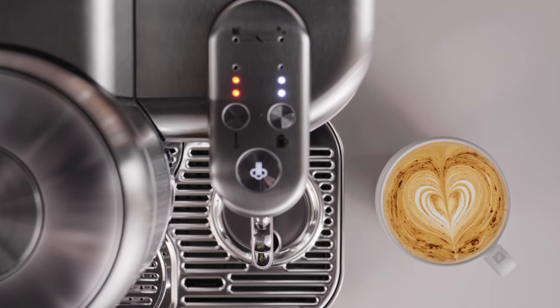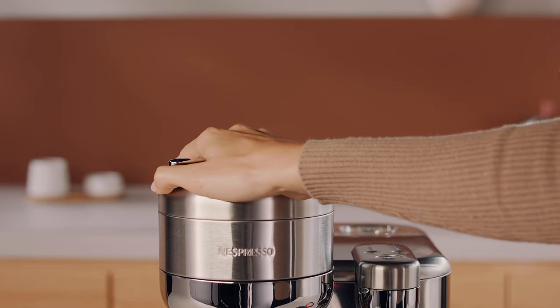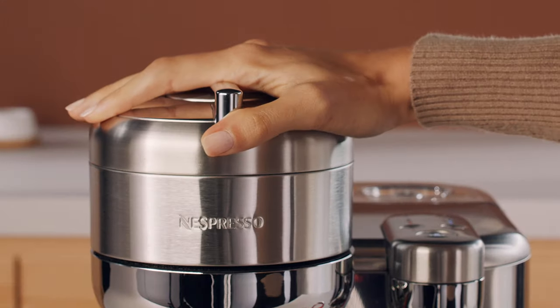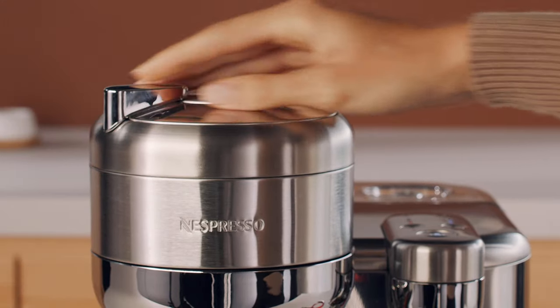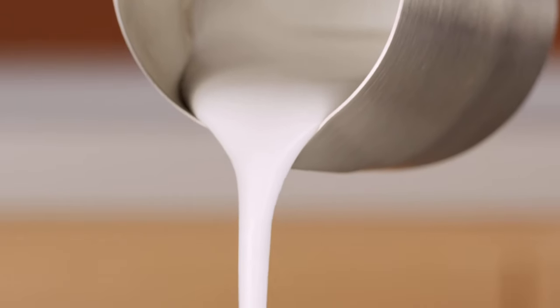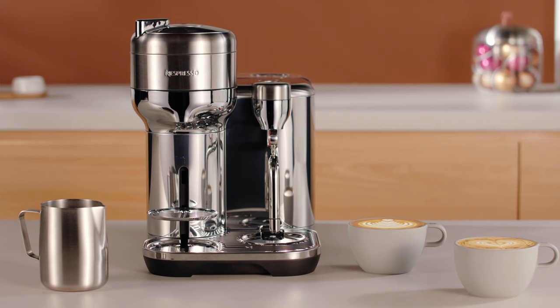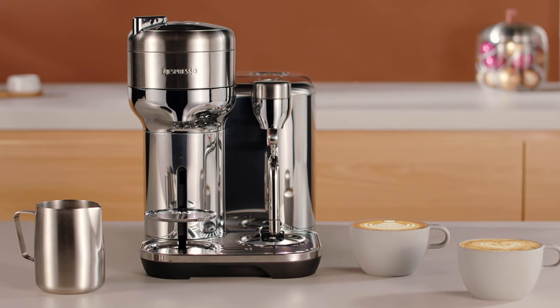Enjoy! Unlock the machine head, open it and let the capsule be ejected. Then close the machine head. And don't forget, practice makes perfect! Thank you for watching. For more information, please visit Nespresso.com.